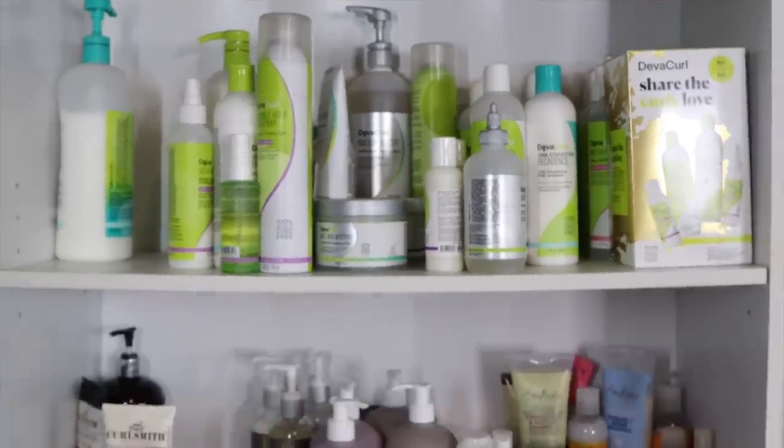So I'm going to reorganize my curly hair product collection because it's getting a little out of hand. I have a lot of new products to show you in my collection, and there are some products that need to be moved down. I'm going to reorganize them by brand, by priority — the ones I like the most on top and the ones I've used the least on the bottom. So let's get started. Here is the before.